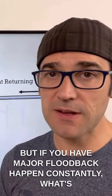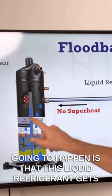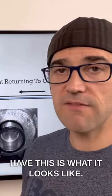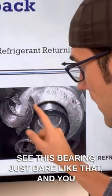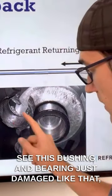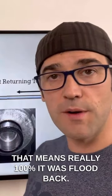But if you have major floodback happening constantly, what's going to happen is that this liquid refrigerant gets up to the top here, dilutes the oil, you get metal on metal — and this is what it looks like. So when you cut open a compressor and you see this bearing just bare like that, and you see this bushing and bearing just damaged like that, that means really 100% it was floodback.